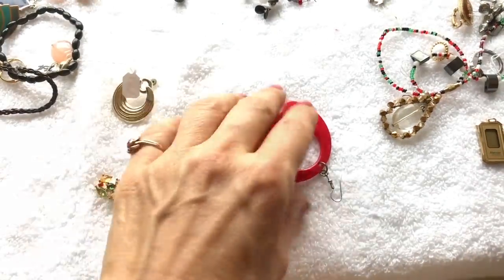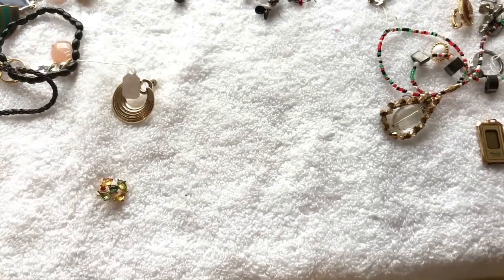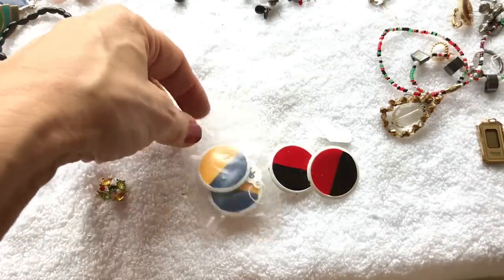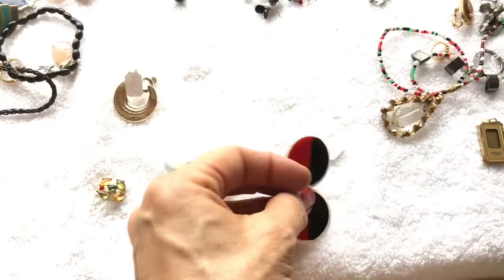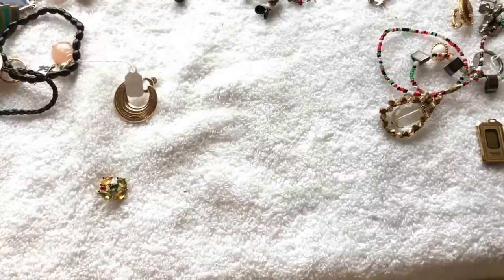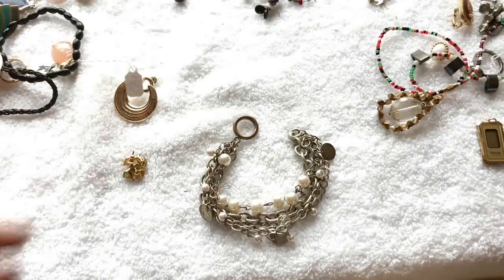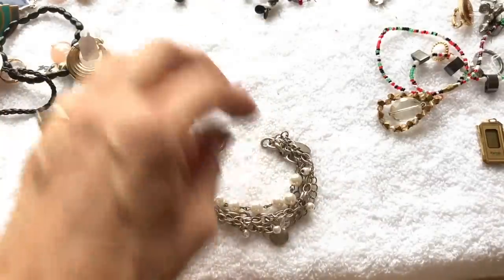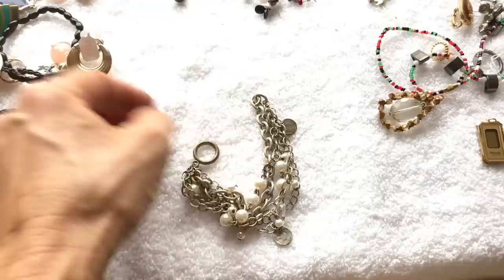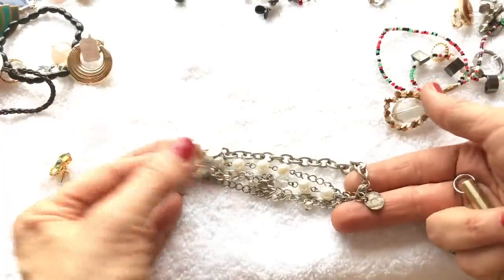Here we go with a set of earrings — there's a blue and gold version and a red and black version. They look very retro — kind of cool enamel earrings. There's a cute little charm bracelet, pretty. Here's a pearl bracelet with a silver tone toggle closure that's turning and may be missing the other end for the closure — but you could put a new toggle on, it's a cute bracelet.